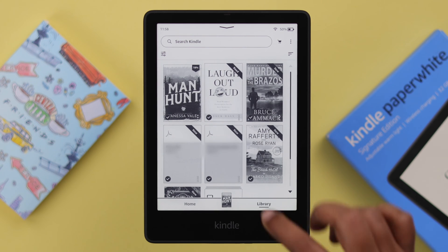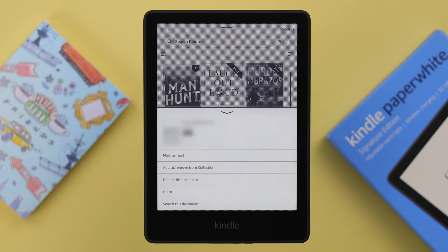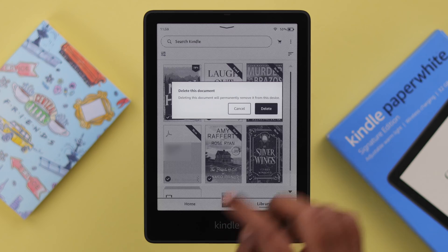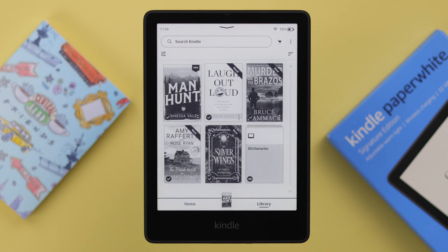If you have any personal documents, you can tap on the three-dot menu and from there select 'Delete This Document.' This could be a book, a PDF, or whatever you've transferred to your Kindle.